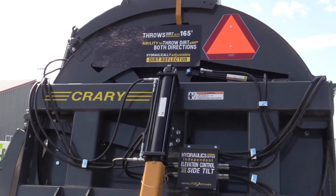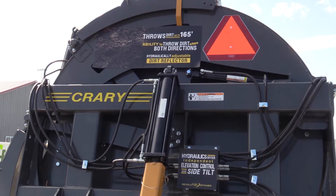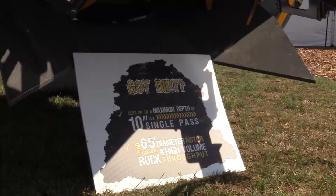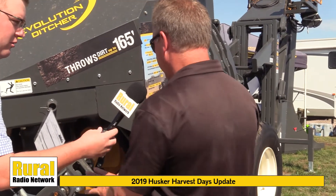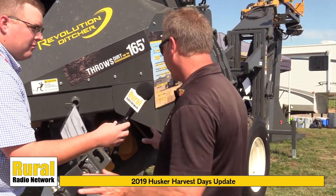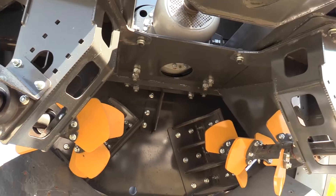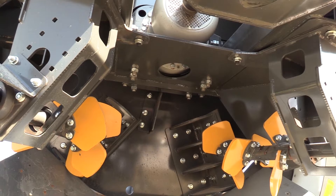It has a single pass of 10-inch cut. As we walk around this machine, all the surface parts are either made out of hard ox and are bolt-on replacement — from the paddles to the wear surfaces to the scroll inside, it's all bolt-on replacement.